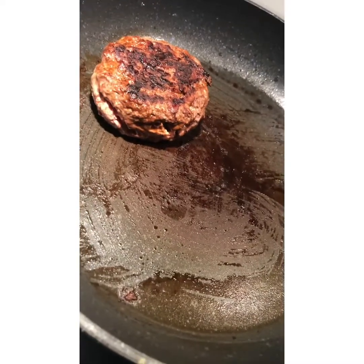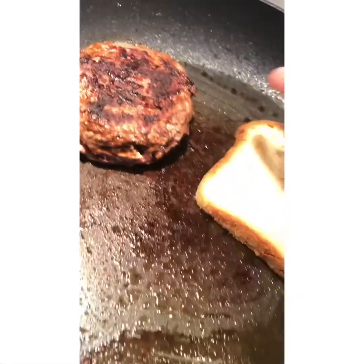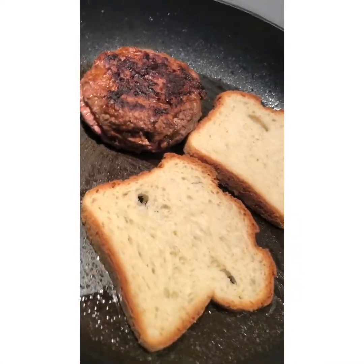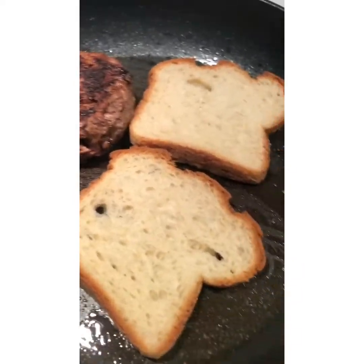While the burger is finishing up, we're going to cook the grilled cheese. First we're going to put the bread on here and toast the bottom. Then we're going to flip it, add some butter and some cheese, let that melt up, and then we're going to add our burger.